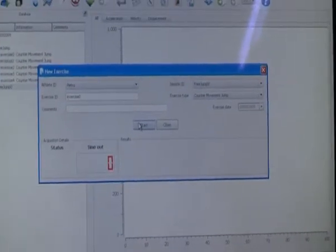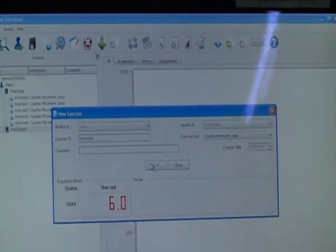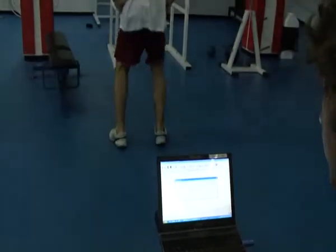This is the data collection window. Marco is going to hit start and add the beep. Pietro will be performing a jump.